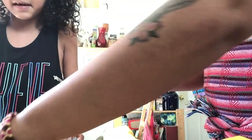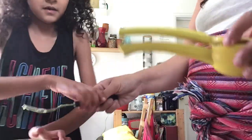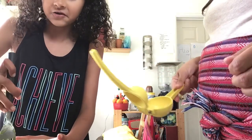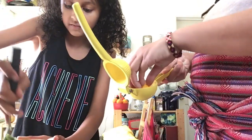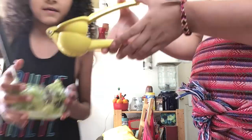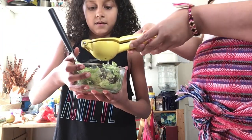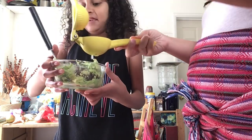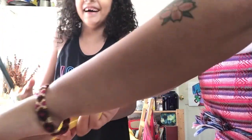Now we're gonna mix. I brought out the lemon squeezer. We have fresh lemons from our front yard so we got a fresh one. We're gonna get some lemon squeezing and mix in the garlic. I like a lot of lemon in mine. Oops, you just sprayed my hand — sorry!